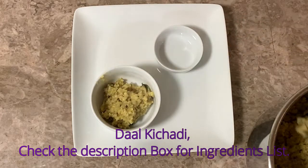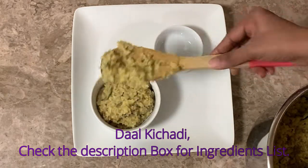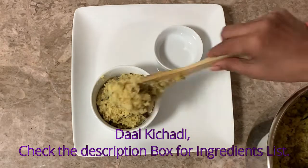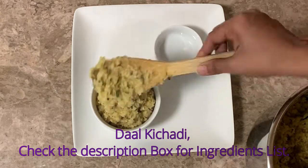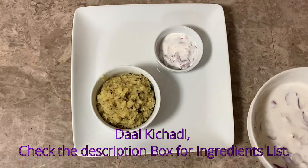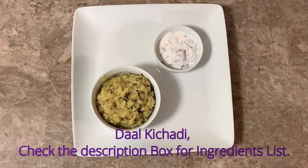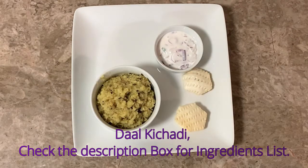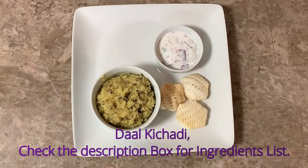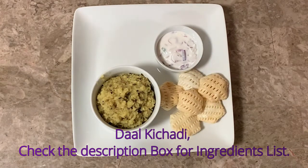We are going to eat a lot of food and a lot of vegetables. We hope that these ingredients are easy to eat.